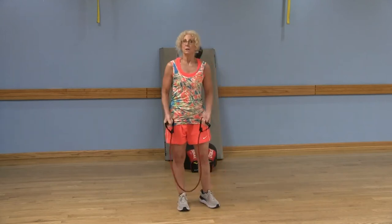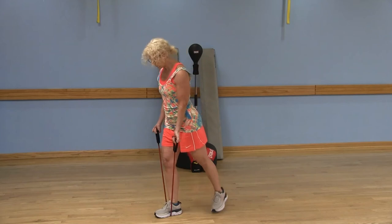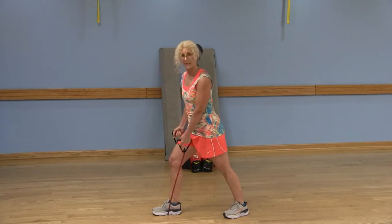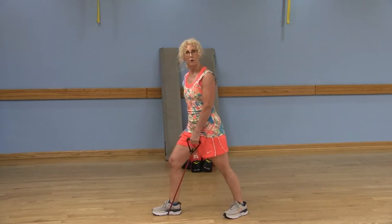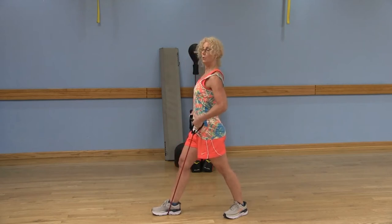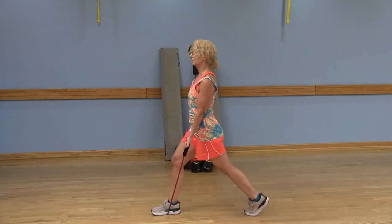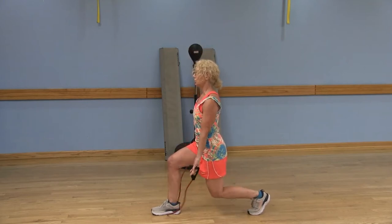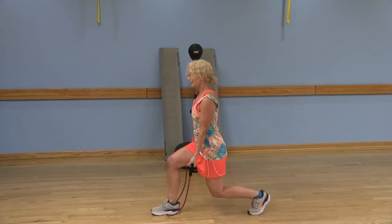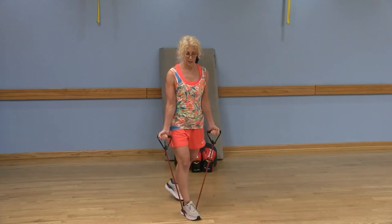Step forward and switch — the left foot is now going to be on the band. The right foot steps back. Be mindful that that left knee stays just above the ankle — not going forward — and push through that left heel. Abdominals are engaged to keep your posture nice and tall. Bring that right foot back and keep that right heel lifted. Bend both knees and give me that bicep curl.